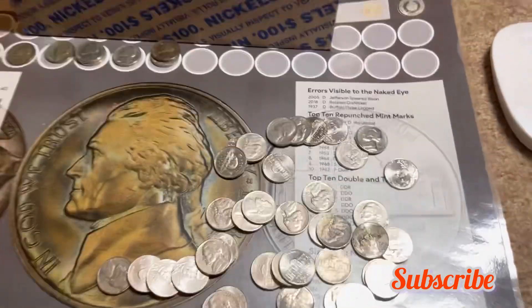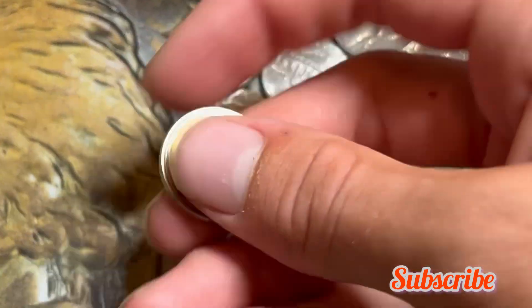Roll 28 — we have our first foreign coin, a 1999 Canadian nickel. We'll add it to the board and keep hunting.